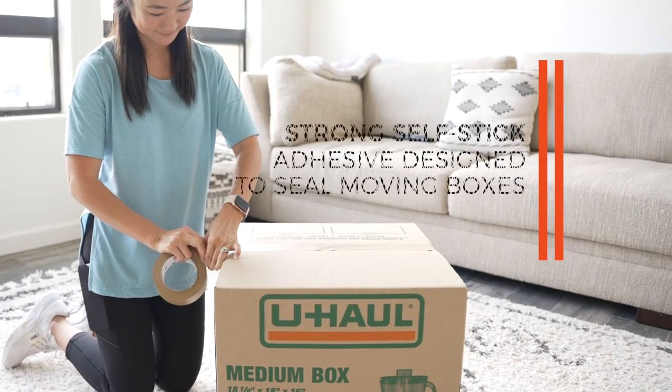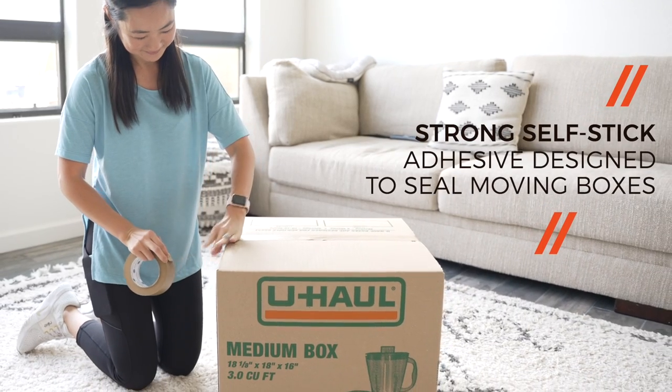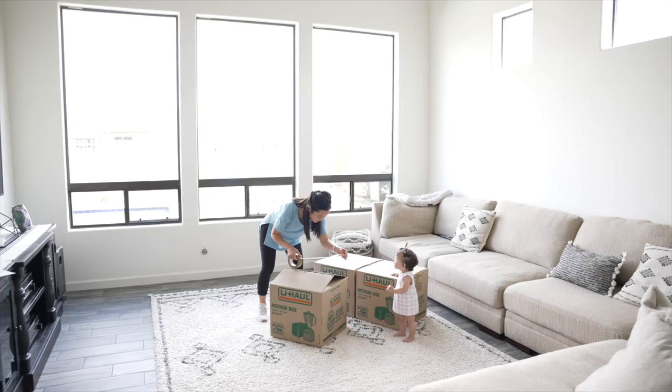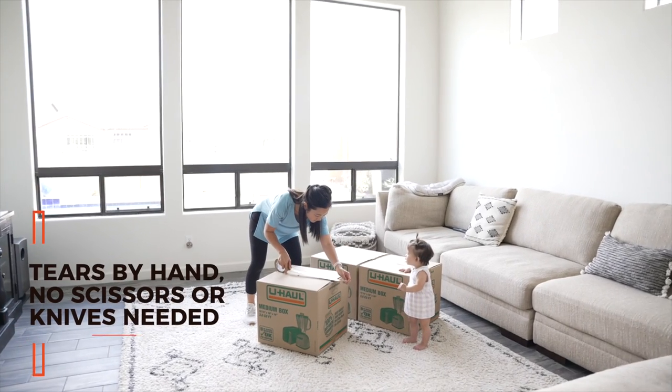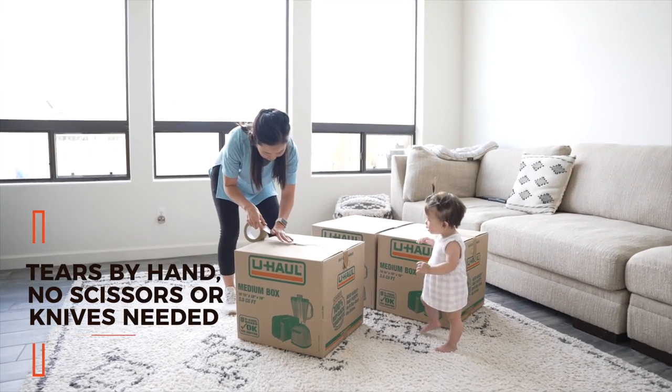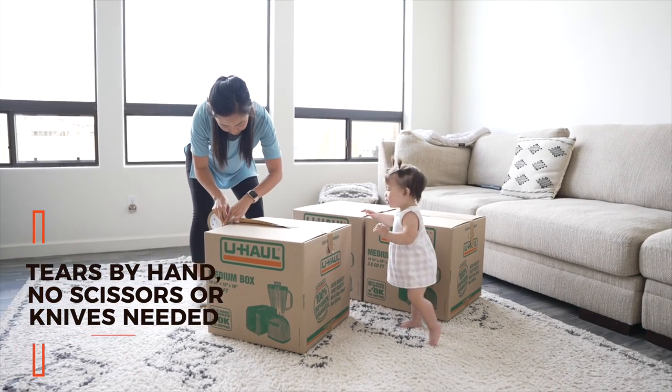Unlike other paper tapes, U-Haul's paper tape features a strong, self-stick adhesive that is resistant to splitting. Despite the strength of this paper tape, it can easily be torn by hand when needed in order to quickly seal boxes. No scissors or knives required.